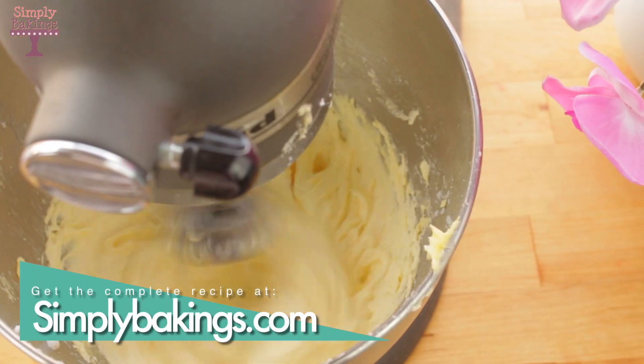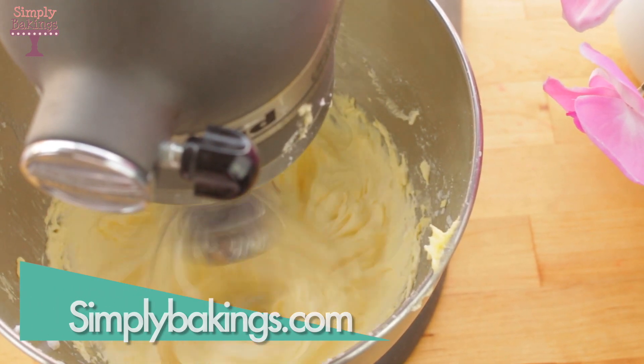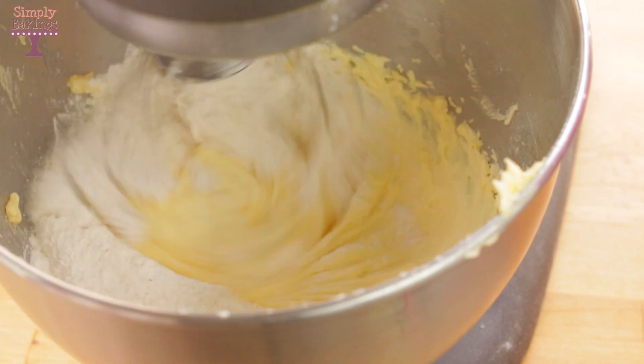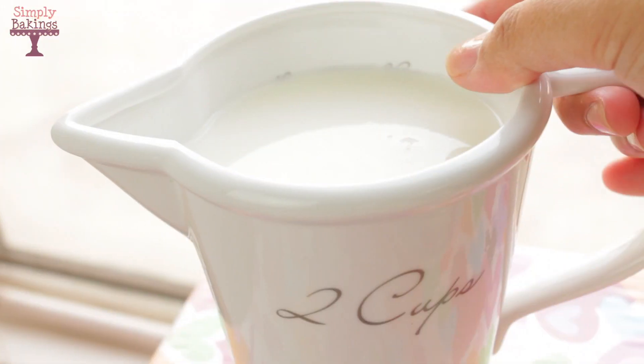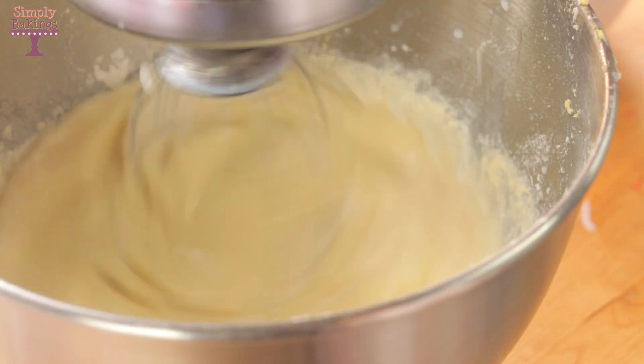Don't forget guys, you can get the complete recipe along with other recipes at my blog simplybakings.com. Now you're going to turn off your stand mixer, take your flour and add it into the bowl. Set the speed on low and mix until it is well combined. Next, add the milk gradually until everything is mixed in very well.